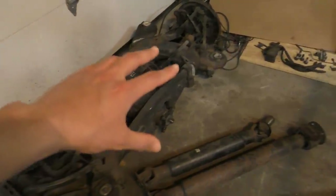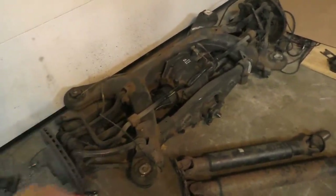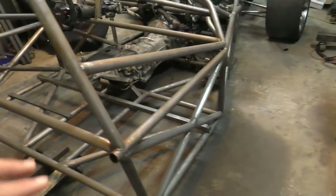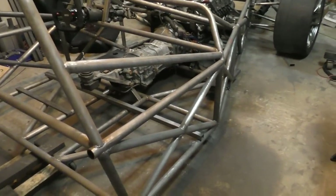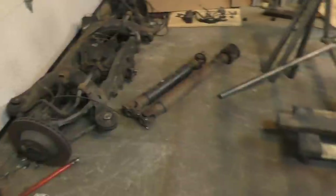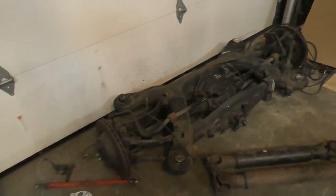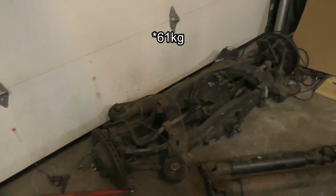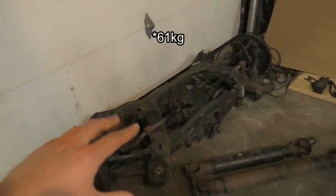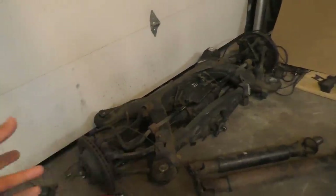Just to tell you how much all this weighs — this whole subframe assembly weighs 150 kilograms. Just to put that into perspective, the entire chassis structure of my car right now weighs around 100 kilograms. So it's pretty funny that just the back part of the E55 weighs more than the entire structure of my car. I believe I'm going to be able to save around 70 kilograms once I remove all the extra parts and I'm only left with the differential and what I really need.